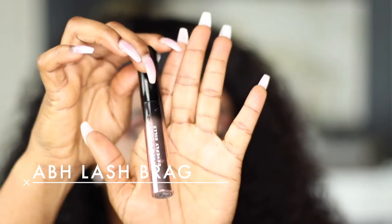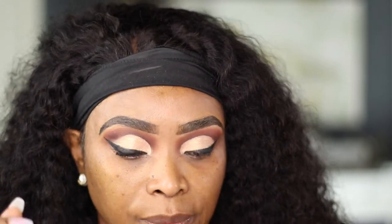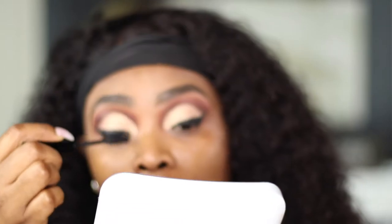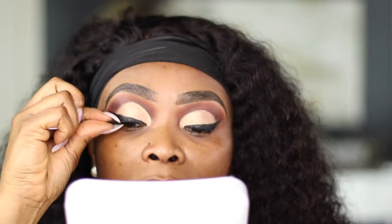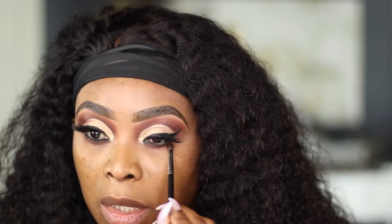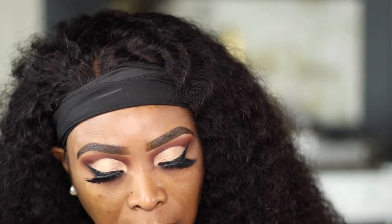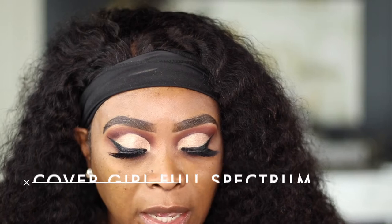Let me go ahead and use my Anastasia Beverly Hills mascara in the shade Lash Black. I just took the shadows that I used on top of my eye and I'm going to be applying them on the bottom as well. But before I did that, I used my Folio Spectrum Gel Liner — it says Folio Spectrum Defining Moment and the shade is FS100.